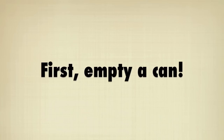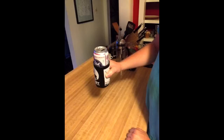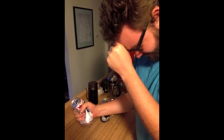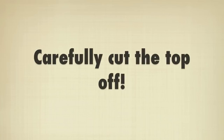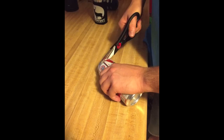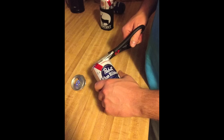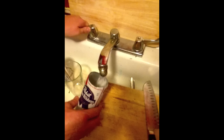First you need to empty a can. We prefer to drink it, but that's up to you — just don't get too excited. Next you need to carefully cut the top of the can off using a pair of kitchen shears. If you end up with some rough edges, you can just trim those down later. Then give it a good rinse and dry.